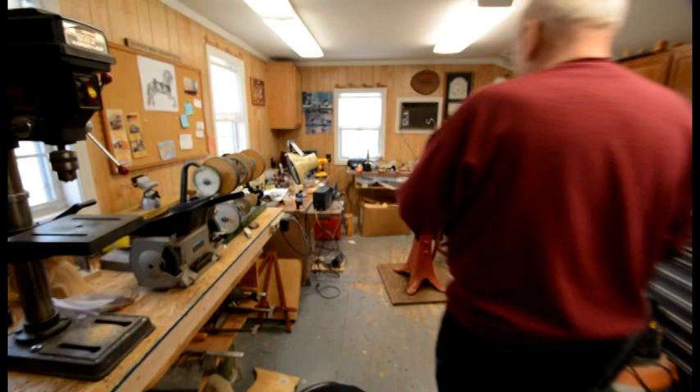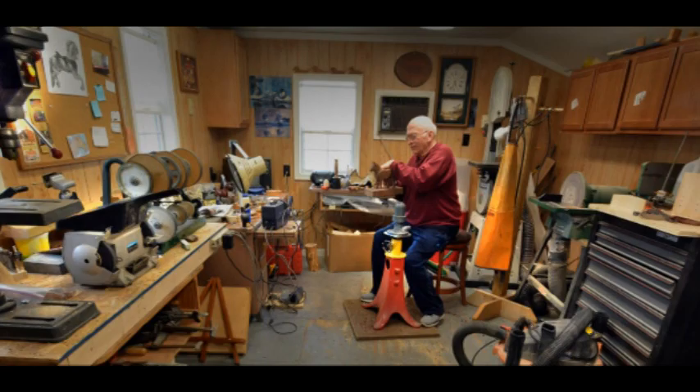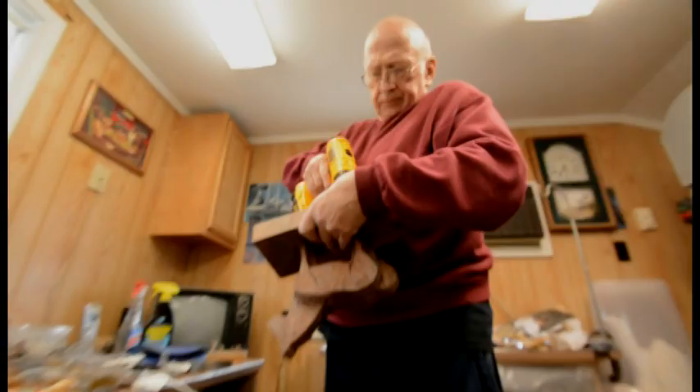I've been carving for at least 30 years and this is more like a hobby to me. I always wanted to do something as a hobby and I always loved to work with wood. So I saw this ad about a woodcarvers club and I started doing this.